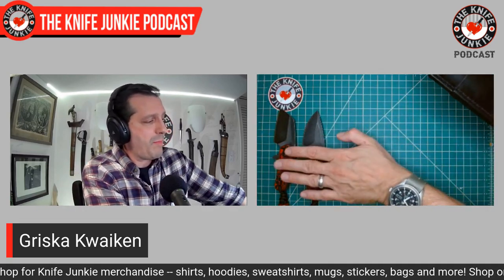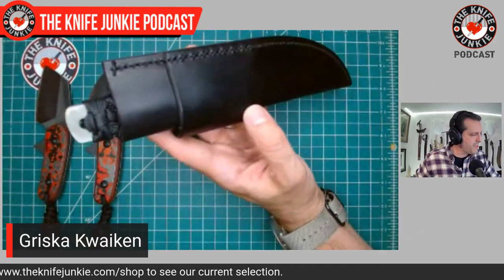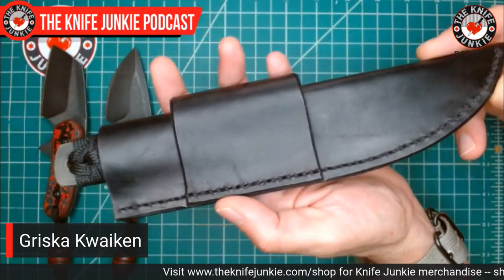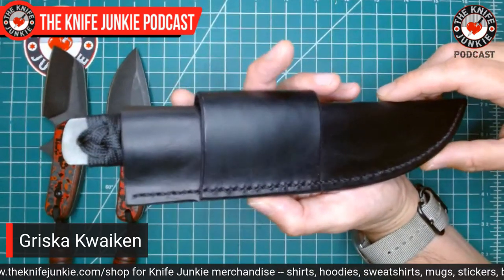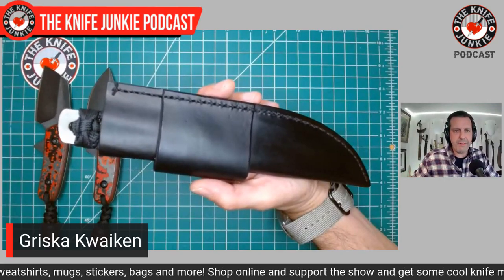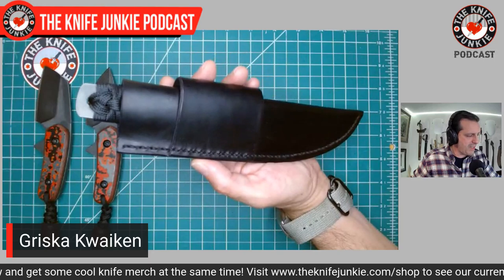Next is a knife in a kind of Japanese style — by a knife maker called Griska Knives. Before even pulling it out of the sheath, we have to look at this sheath — it's just beautifully done leather work, always impressive to me. Beautiful straight stitching, a nice welt on the side, and a scout-style attachment piece. I like this sheath a lot, even though I might carry it a little differently.